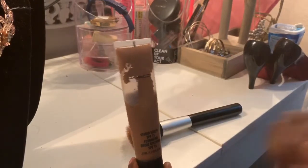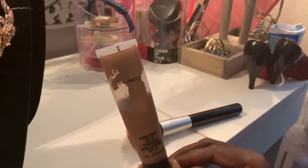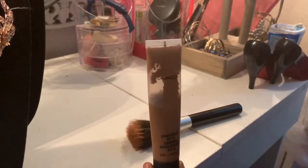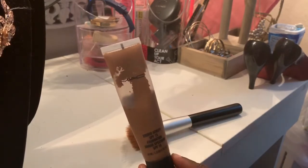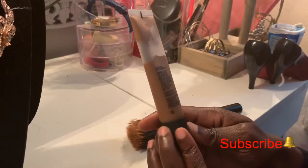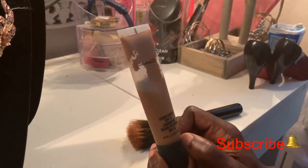I'm normally more into powder than foundation every day, but when I do have breakouts I start using foundation every day so that I can get rid of them. I wanted to let you guys know that if you are looking for a solution for your breakouts, you can give this a try.